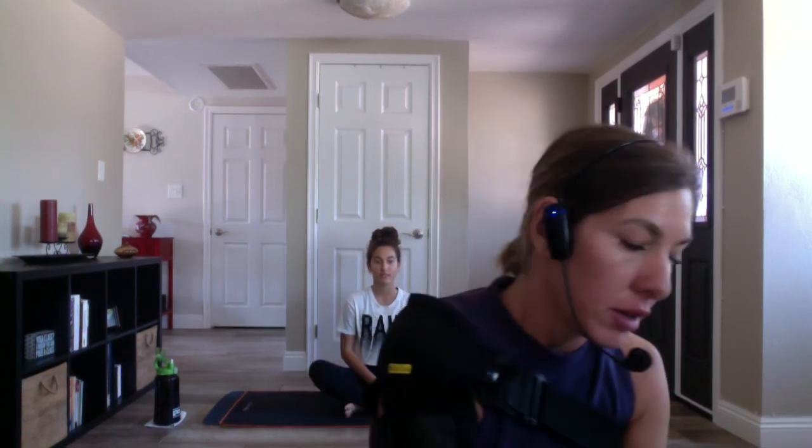Hi everyone, welcome to yoga with myself Christina at Lift Fit Yoga. I have my beautiful model daughter in the back who's going to be our yogi today because I injured my shoulder, so you'll hear my voice. Go ahead and grab your phones, turn on your music app, and tune it into any type of yoga music of your choice — you can even log on to YouTube and search vinyasa yoga music.